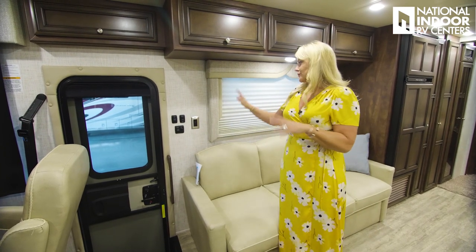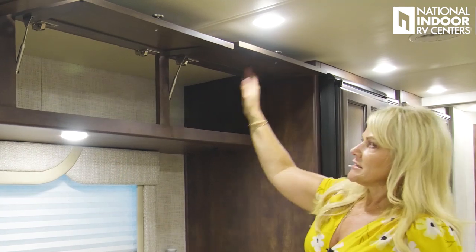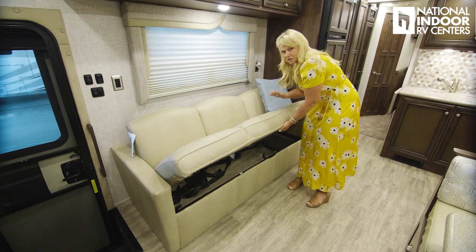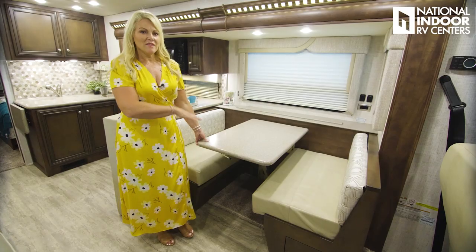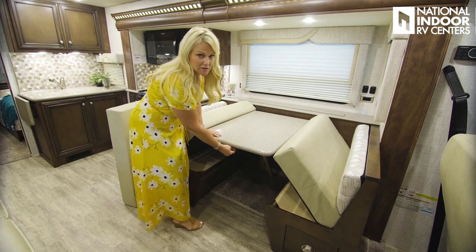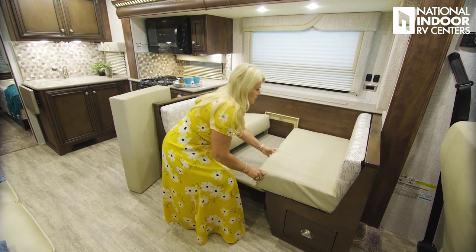You get tons of storage inside this coach — nice deep, high cabinets throughout. Here's the jackknife sofa: there's a little lever between the center and the cushion — pull that to the right and it flattens out to make a bed. I like to just lift the cushions up over the edge of the table, then fold the lever back and gently push it down so the cushions fall into place. Then just bring in the extra cushion and wedge it in — super easy.